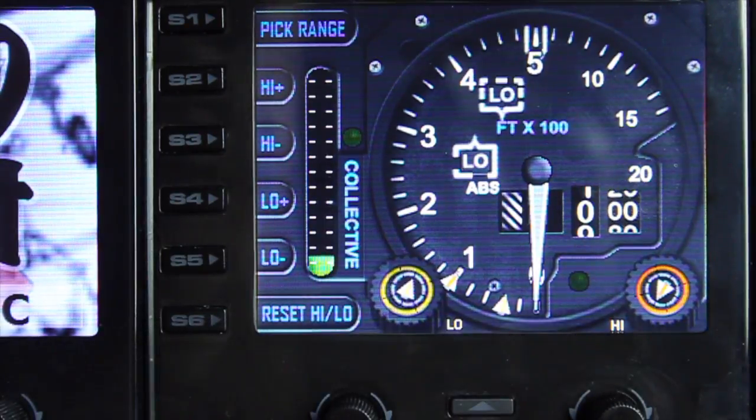Hello and welcome to another demo from vipgauges.com. Today we are looking at the helicopter radio altimeter.